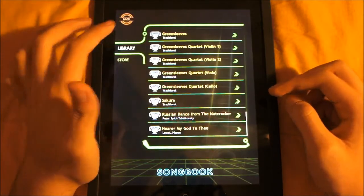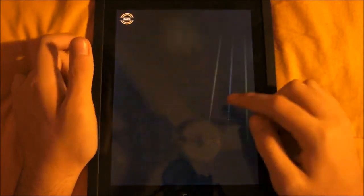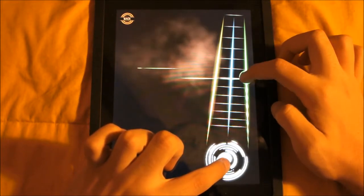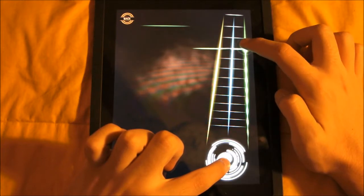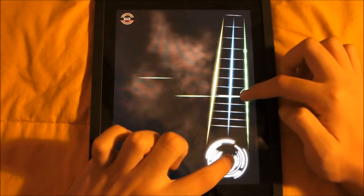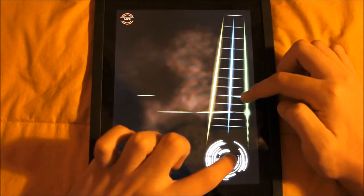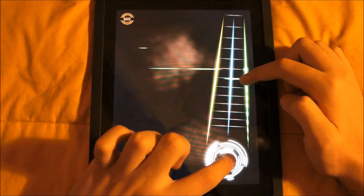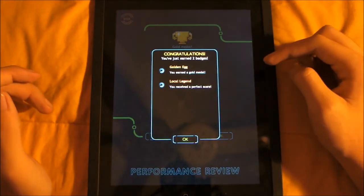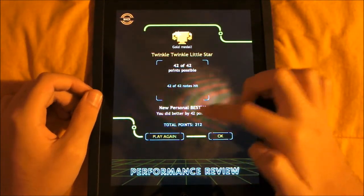I'll just play you a small little song — Twinkle Twinkle Little Star. So that's how you actually have to hold it, but I'll just hold it like this to demonstrate. You can see I played Twinkle Twinkle Little Star — I earned two badges, and we can see how many points I got, the notes I hit, my score, and stuff like that.